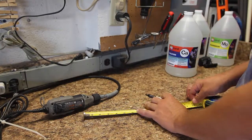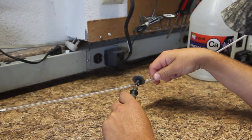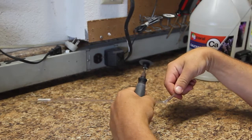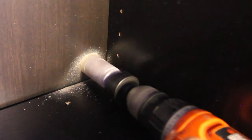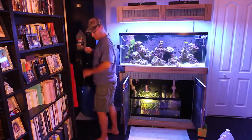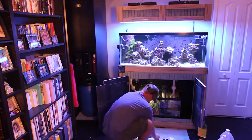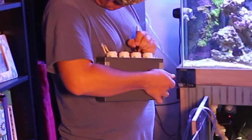Next, I measured the hard tubing which I'm going to use in the jugs. I cut the tubing at a 45-degree angle so it won't suction to the bottom of the jug. I needed to drill a hole in the back of the cabinet so I could run the tubing out. Then I measured and cut the tubing to the right length, and wrote each supplement on its own pump head.